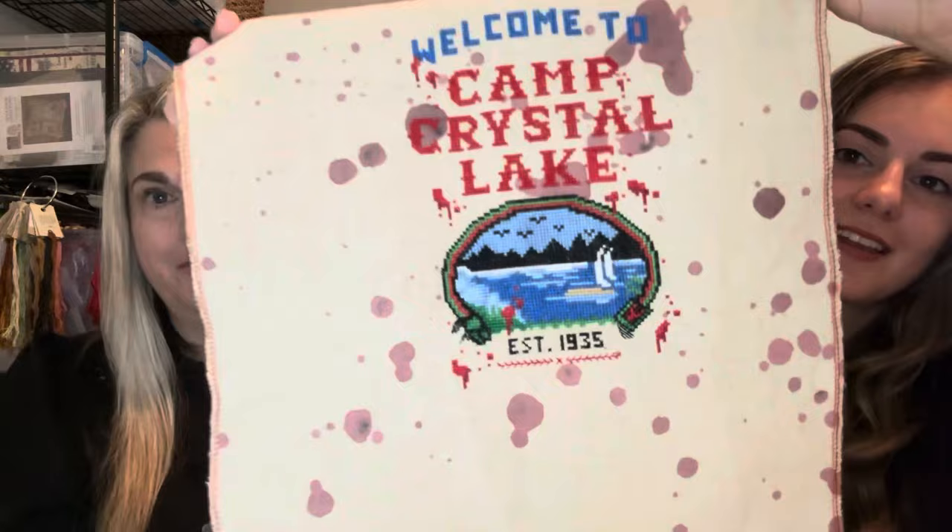I'm super excited to finish this one — it's the Witchy Stitcher Camp Crystal Lake, and October has a Friday the 13th so it's twice as spooky! I'm going to finish this on an unfinished wood piece from Hobby Lobby. It originally hangs horizontally but I think I'll move the strings to do it vertically. I'm going to stain it darker and more spooky so it looks like the original sign from the movie.